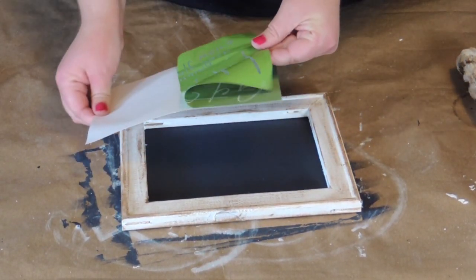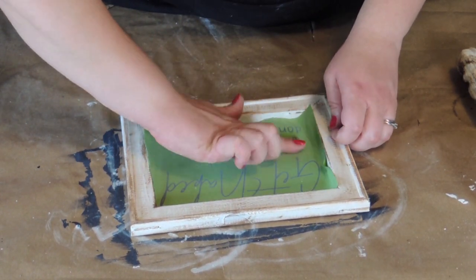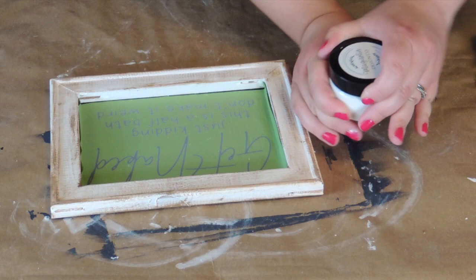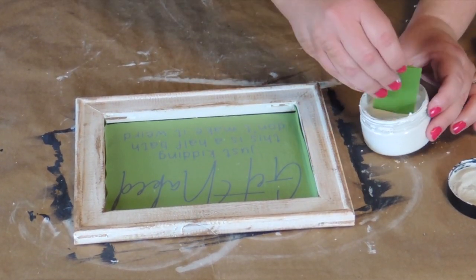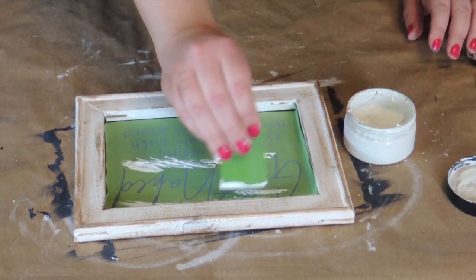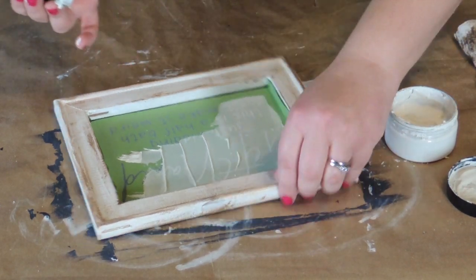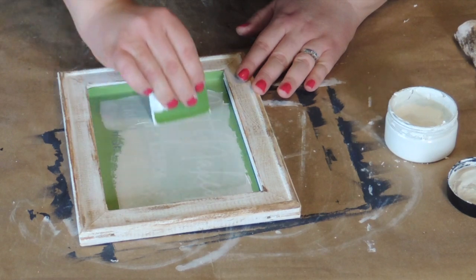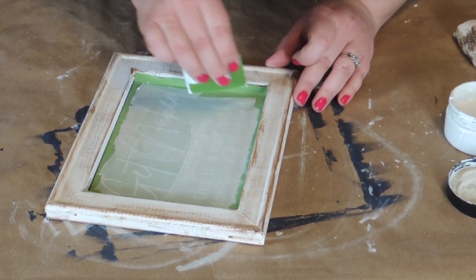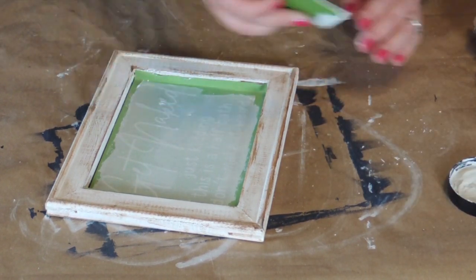Now I'm going to take my stencil — I'm using a Magnolia Designs stencil. I'm going to stick it right in the center of the canvas and make sure I push out all the bubbles. Now I'm using my Magnolia Designs chalk paste, and I'm just going to apply a little bit at the top of the stencil. Less is more with this paste — it really does go a long way. Then I take my squeegee and run it over the design, making sure the entire design is covered with the chalk paste. You do have to work sort of quickly because this dries fast.